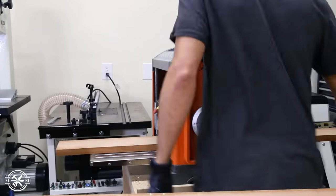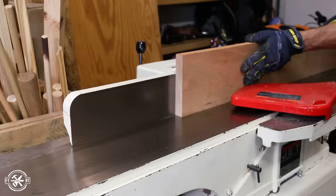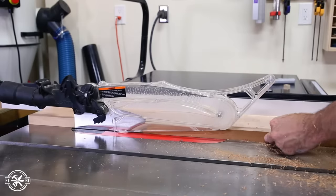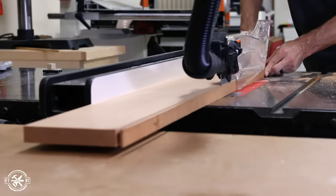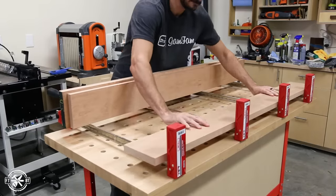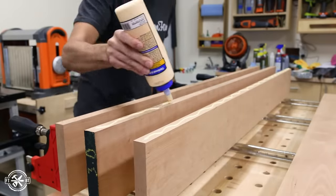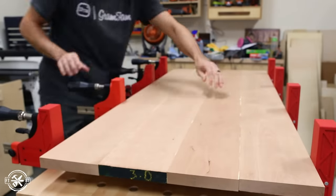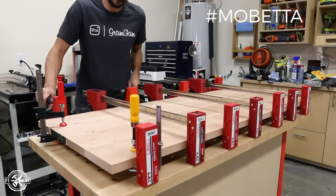If you don't have all these fancy machines, don't worry about it — you can have wood dimensioned to your specs or buy it already cut to size at a variety of lumber dealers, both brick and mortar and online. With all the boards dimensioned to size but left a little long, I glued up the top. I used a good amount of wood glue to get a solid connection, then I clamped it within an inch of its life. Because you know what they say: mo clamps, mo betta.